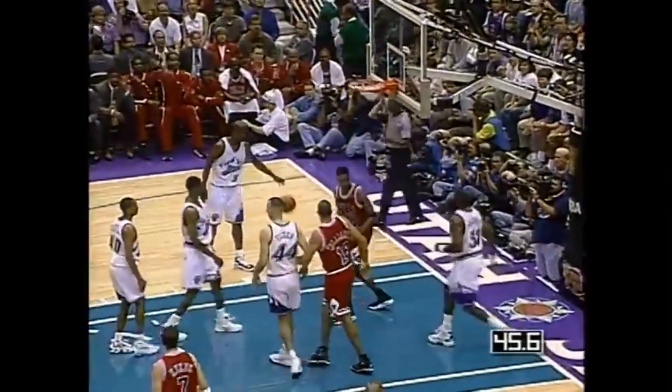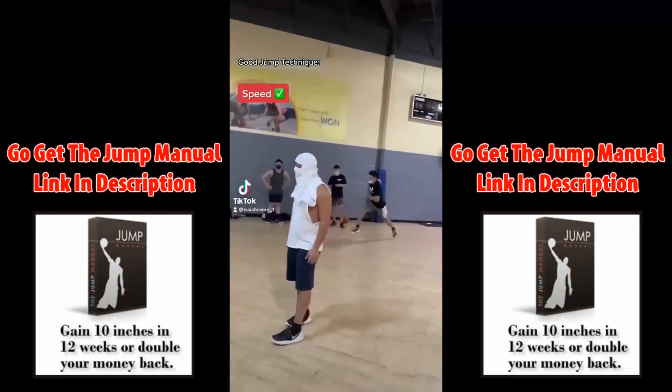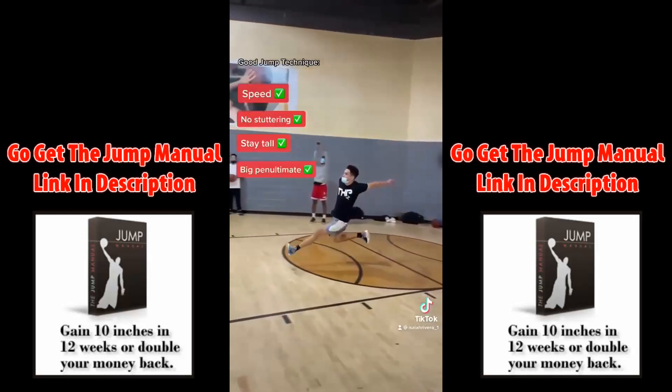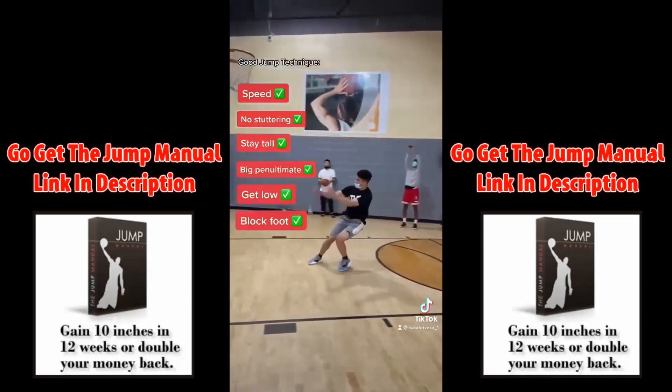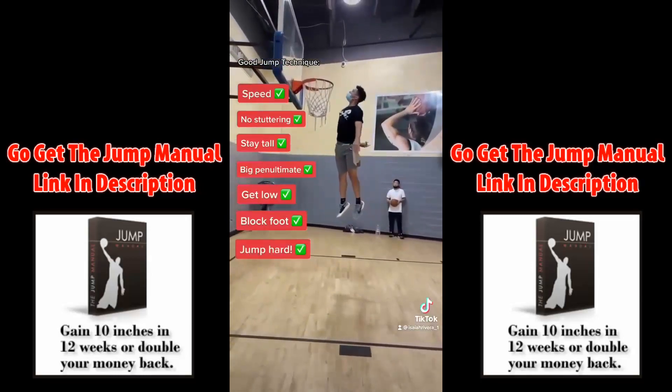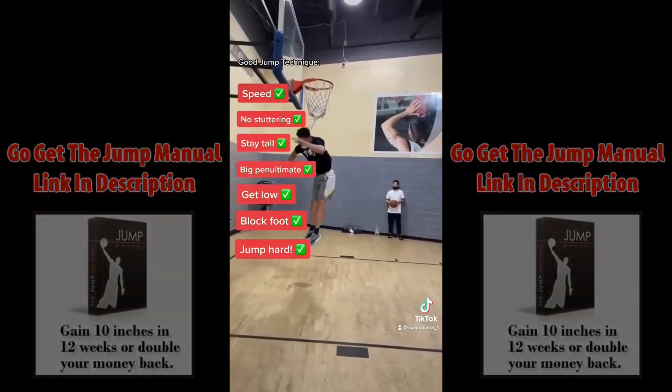Lastly, your jumping technique may be holding you back. You want to run fast without stuttering. Stay tall as you plant your support leg. Take a big push on that penultimate step. Get low. Plant the block foot on the toe of the foot and jump as hard as you can. Use these tips, practice every single day, and I guarantee you guys will jump higher.